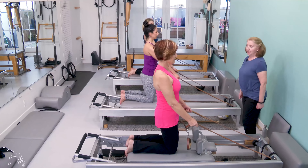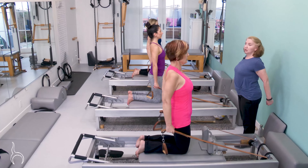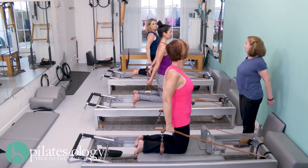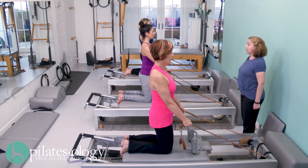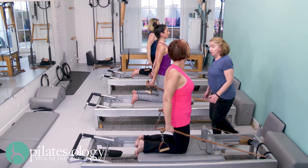Here we go — press the arms down and back, then look over one shoulder and over the other shoulder. Center your head and release. Good, and again, press.